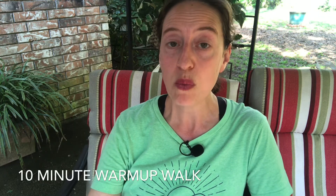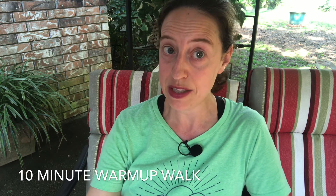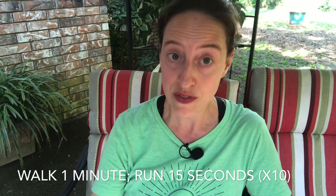Week number one: you're going to start with a warm-up of 10 minutes of walking before you move on to the harder stuff. Then you're going to walk for one minute and then run for 15 seconds.